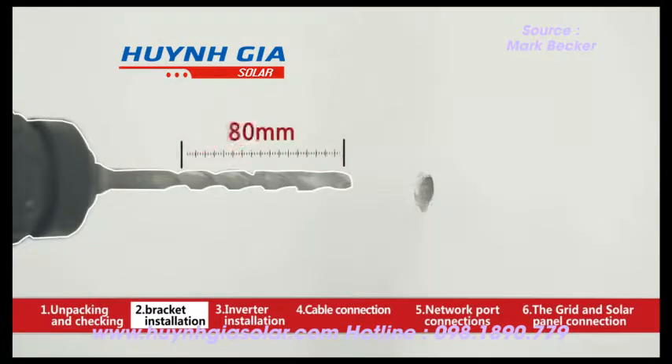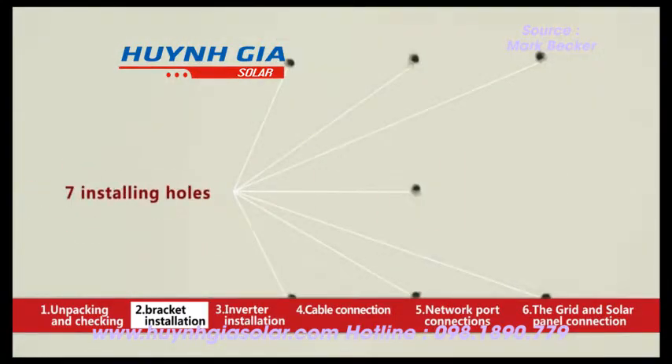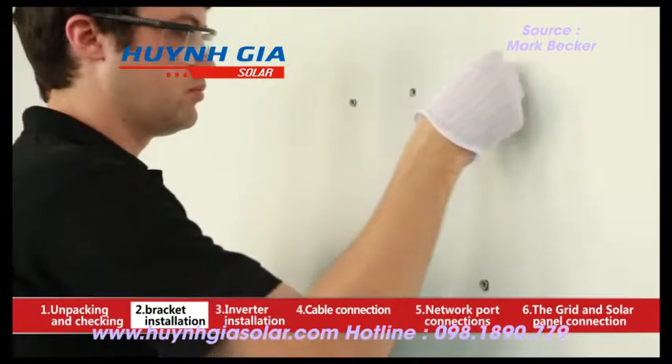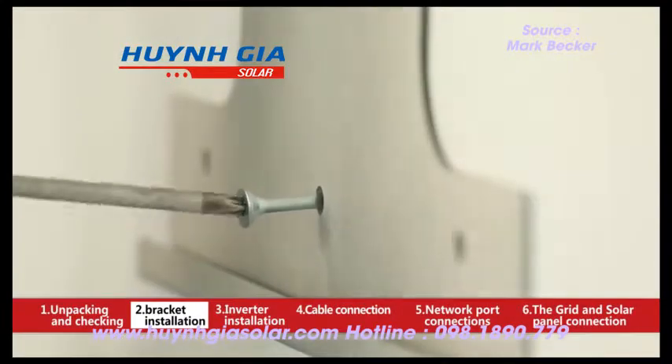Taking the wall mounted bracket as a template, please drill seven installing holes of 10 millimeters in diameter and 80 millimeters in depth with a 10 millimeter drill. Fix the bracket on the wall with the expansion screws. The height of the inverter depends on the user's convenience to read data.